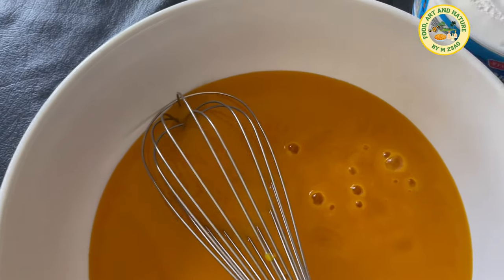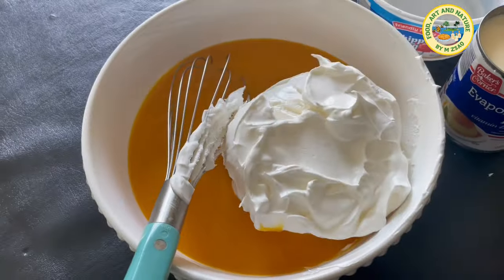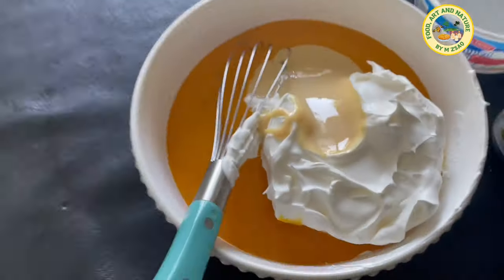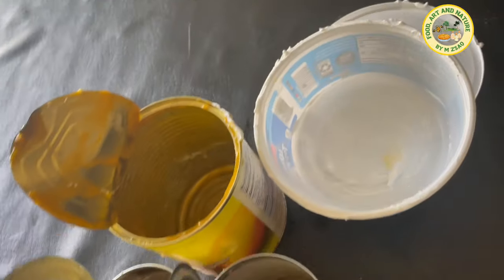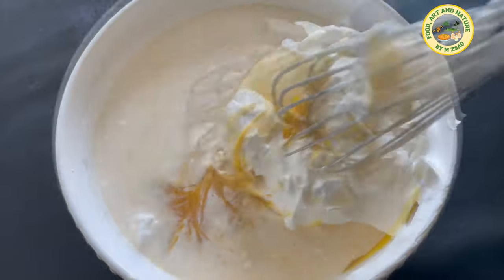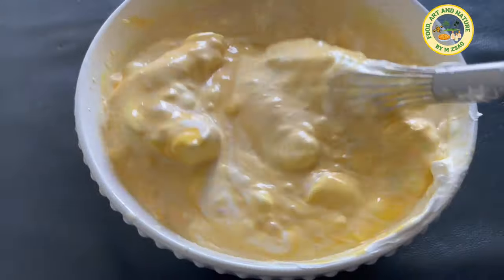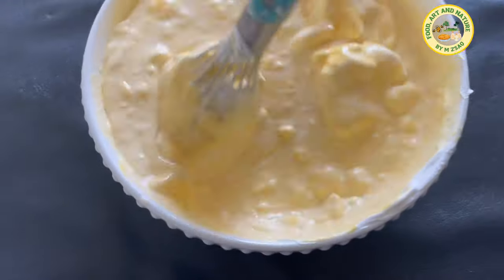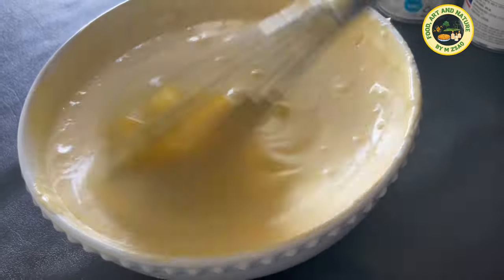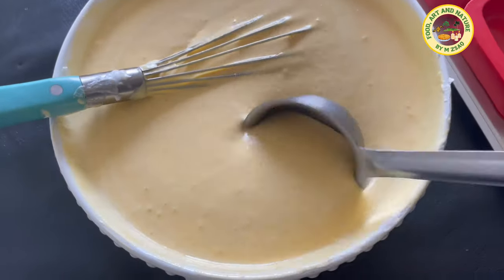Add all the ingredients to the mixing bowl and whisk together until smooth. Note: all ingredients must be at cold temperature, or else you will need to whisk the mixture every two hours after freezing, three to four times, to avoid ice crystals.